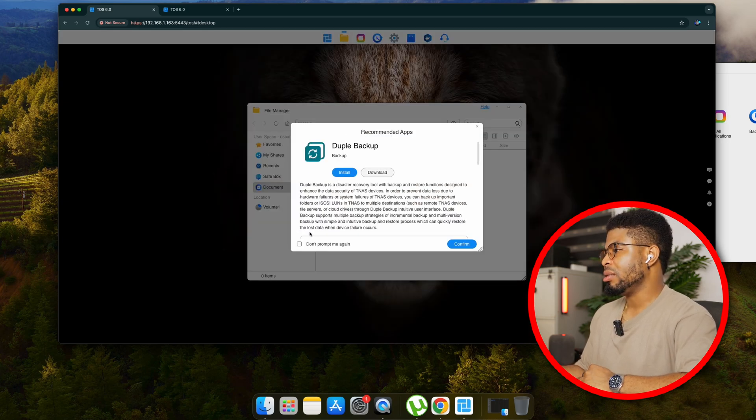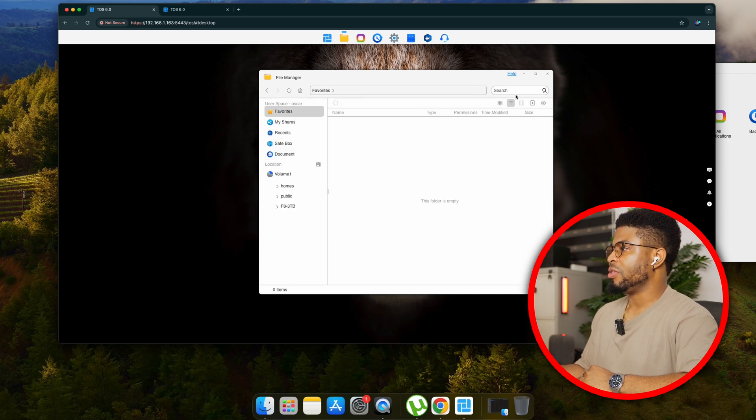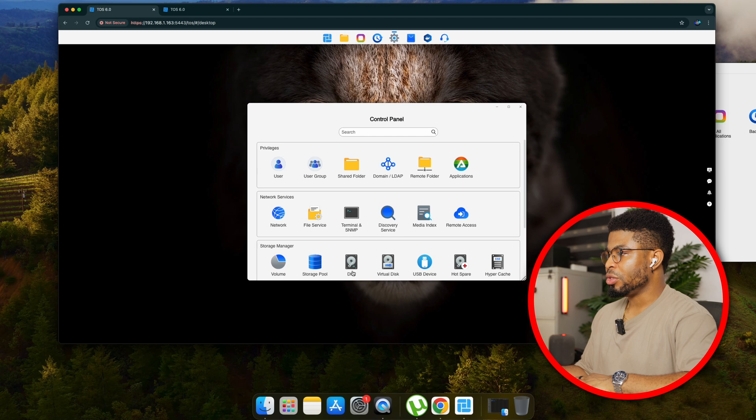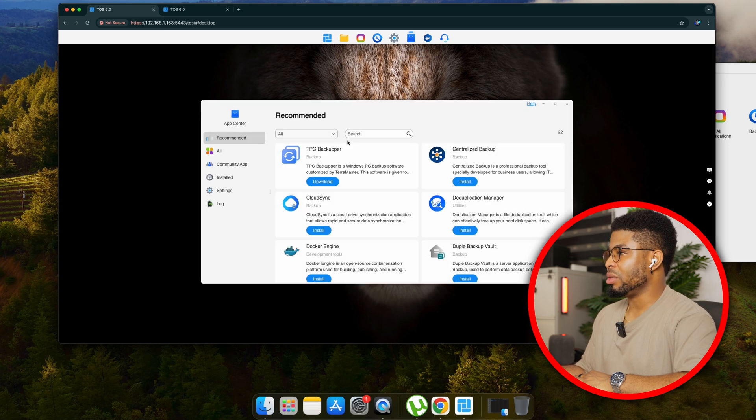The TOS6 interface has a Start Menu-like design where you can see who's logged in and search for things easily — just like your PC's Start menu. There's a file manager where you can access files, volumes, shares, and favorites. There's also an app center — like the App Store or Play Store — where all installed apps live and you can search for more. For example, searching for Plex, which you can use to stream videos. With SMB access to the F8 SSD NAS established, we're ready to run speed tests.